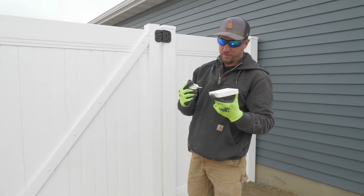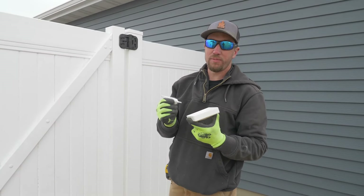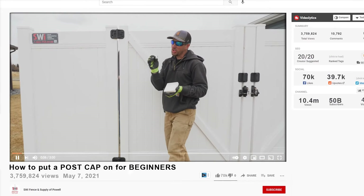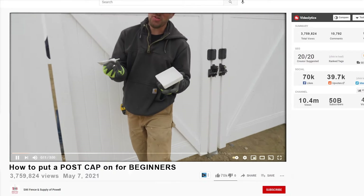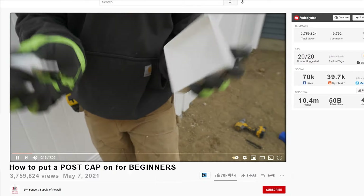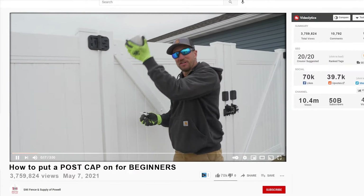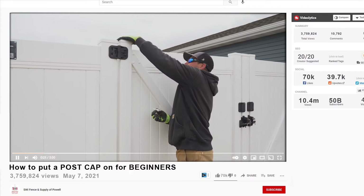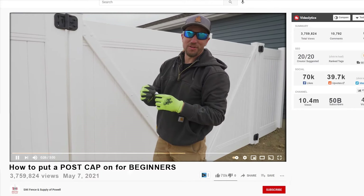Make sure to stay tuned — following this video will be another video on how to put on a post cap. You're going to take the glue, put a little dab right there, not too much, then another little dab right there, and then just set it up on top of the post. That right there is going to get a lot of views.